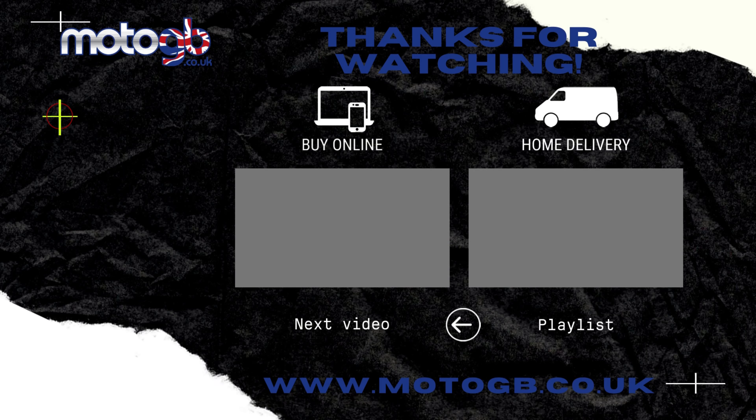Braking wise on the front, we have a drilled 210mm disc with a three-piston caliper. And over on the rear, we find a 190mm disc with a single-piston caliper. Lighting and visibility on the TNT is on point, thanks to this typically Italian and bonkers quad LED projector headlamp. The rear taillight and front and rear indicators are also LED.